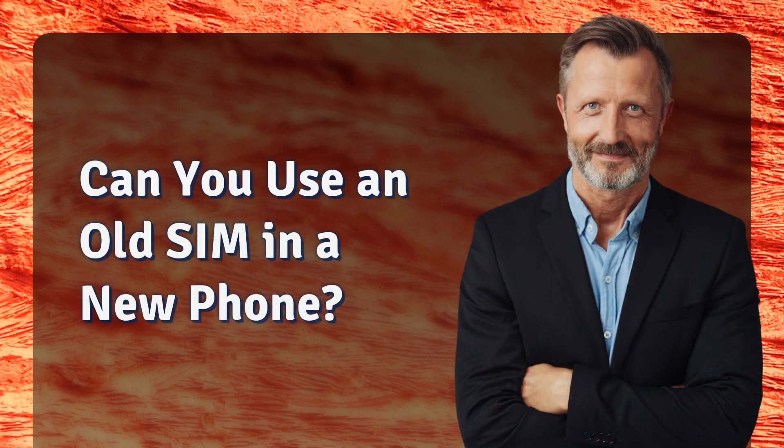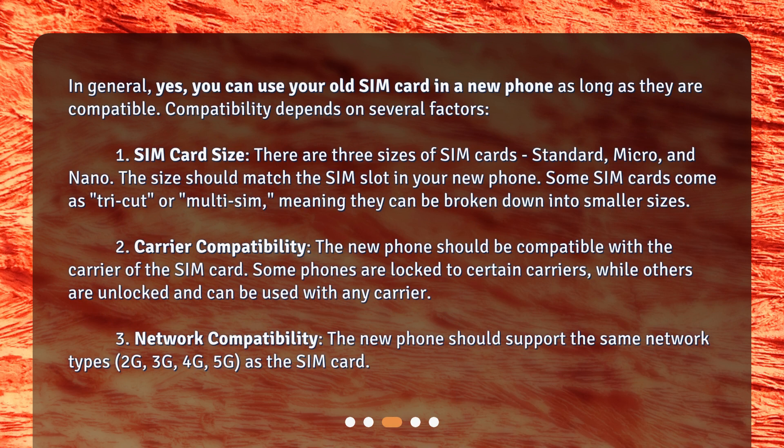Can you use an old SIM in a new phone? In general, yes, you can use your old SIM card in a new phone as long as they are compatible. Compatibility depends on several factors.